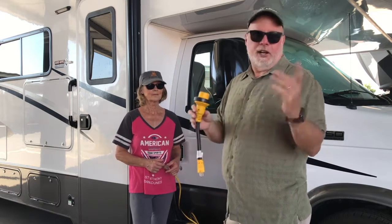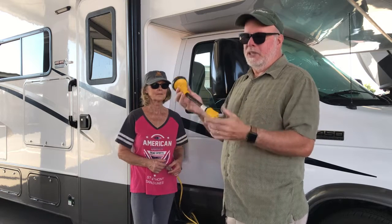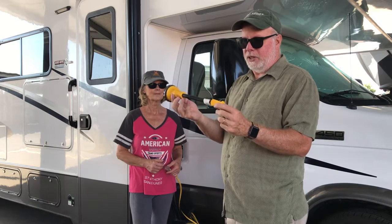You can get it in 30 amp, and I'll take you over here and show you — I've got one sitting on the 50 amp too. The reason I'm showing you this is my neighbor didn't even know about it until I told them. So it's just a quick little tip.